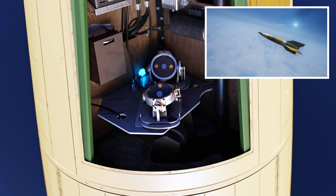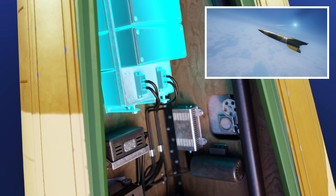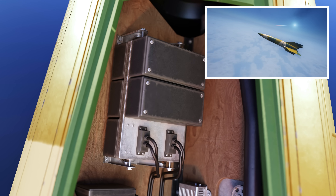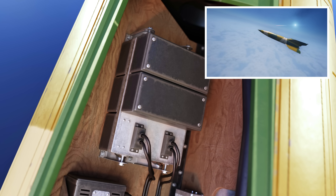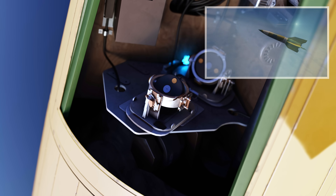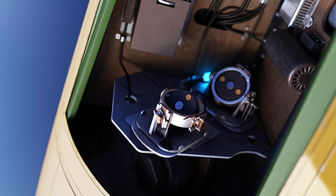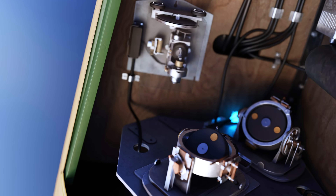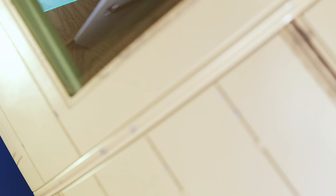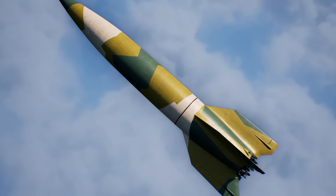If during flight the gyroscopes detected any deviation in pitch, yaw, or roll, they could send an electrical signal to the analog computer — known as the Mischgerät, or mixing device. The Mischgerät would calculate the necessary corrections to keep the rocket on its projected trajectory and send adjustments to the external air vanes and the jet rudders. To follow the predicted trajectory, it was crucial for the rocket to cut its engine at the designated moment. The device controlling the cutoff was called the Pendulous Integrating Gyroscopic Accelerometer, or PIGA. Once the rocket reached a predetermined velocity corresponding to the desired range, the PIGA generated a signal to start the engine cutoff procedure.